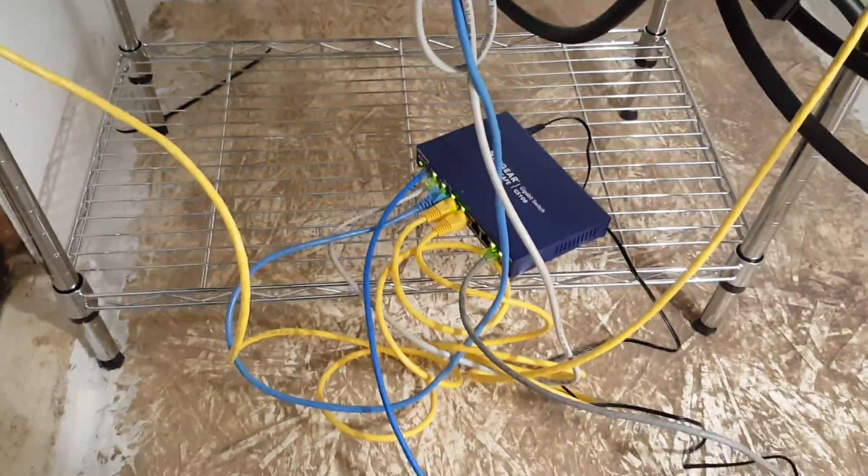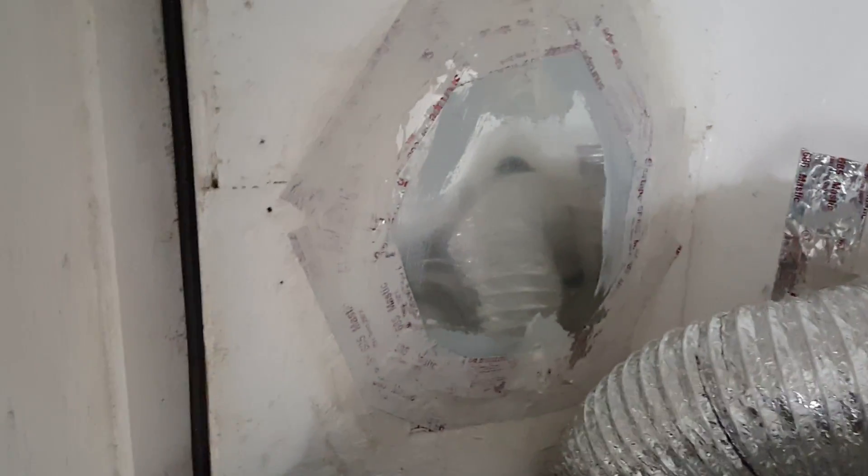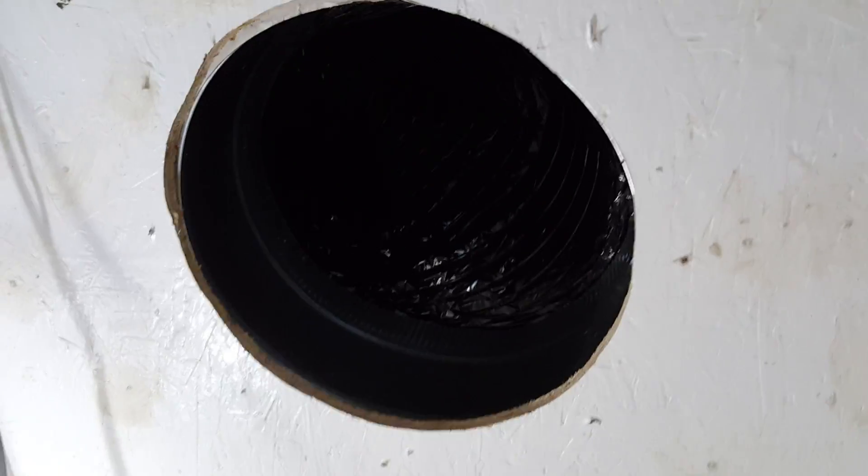I'm using a Netgear for my router. This is my 110 power line coming into the box and my 240. That port right there was my old fresh air intake, and this was the exit port right here.